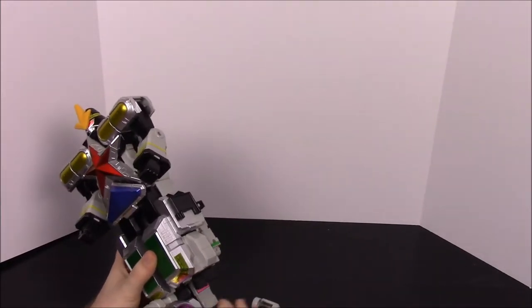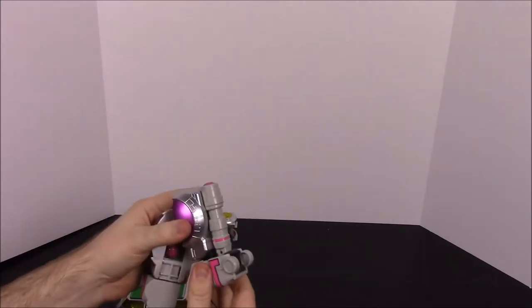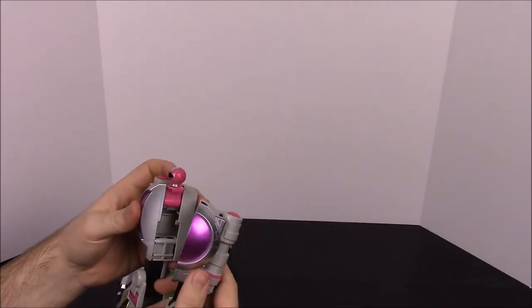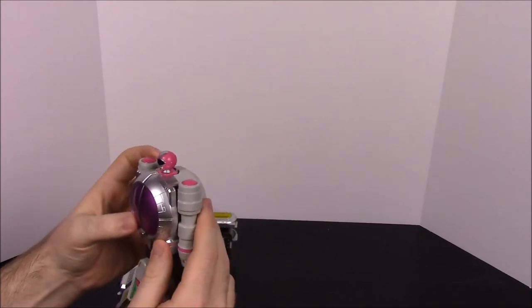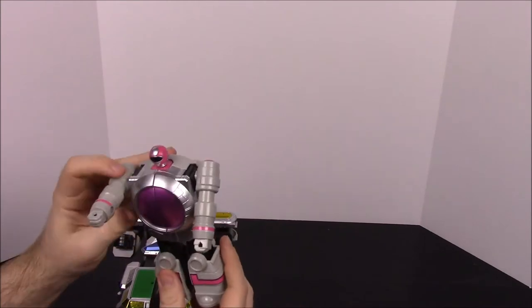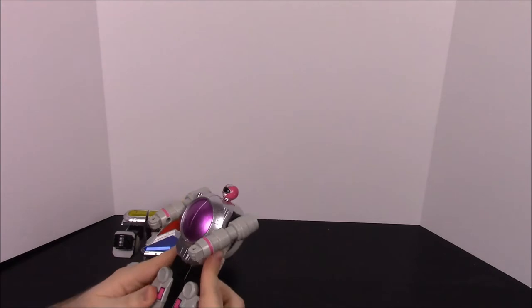Let's start by taking the pink one off. Each one of these is just called Super Zeozord — one, two, three, four, five — so this is number one. For this one, you just pull each foot down like that, then pull the head out of the center. There's a center part here that flips up, so flipping that gets it to connect together, and then you have two arms that you can pull out, which can bend and rotate.